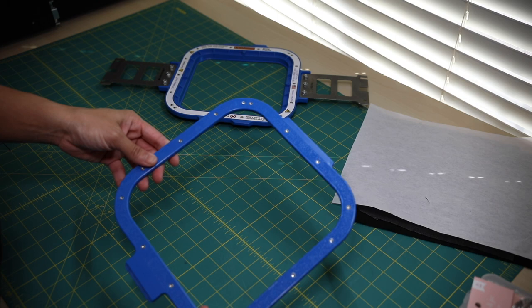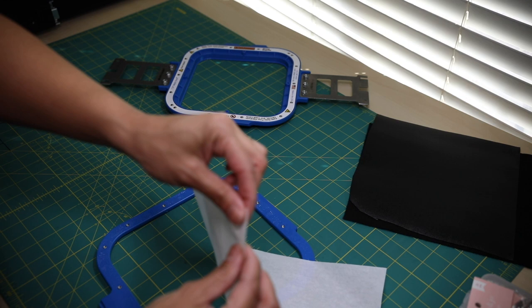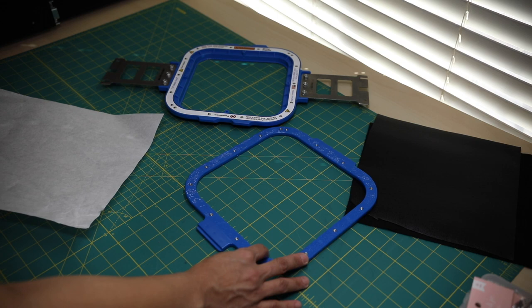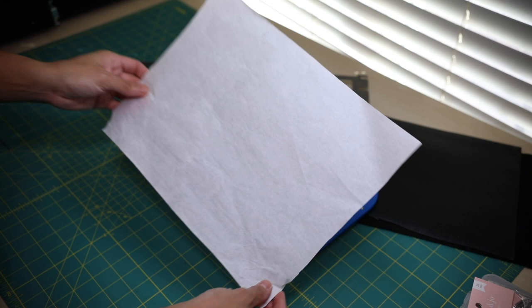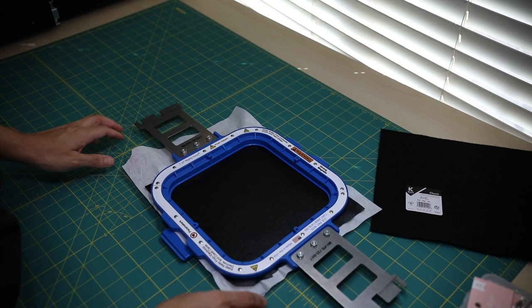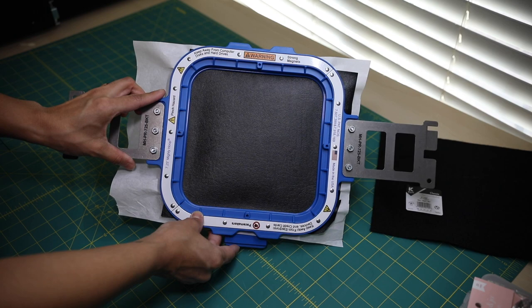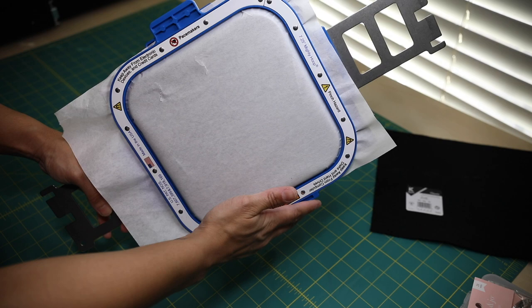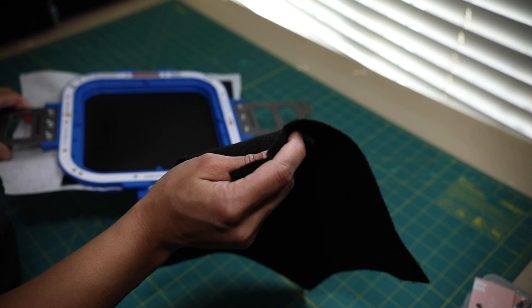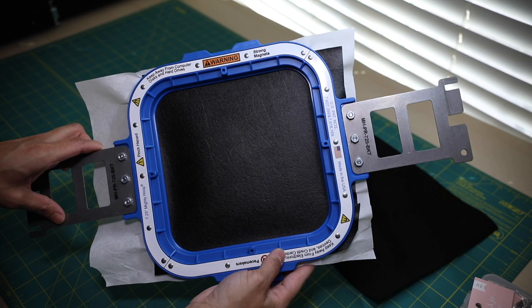Now we're going to go ahead and hoop our materials. Take the bottom part of your Mighty Hoop and place your one piece of tearaway stabilizer. Then grab your piece of marine vinyl. You don't need the piece of felt until later in the project. Let's go ahead and head over to the embroidery machine.